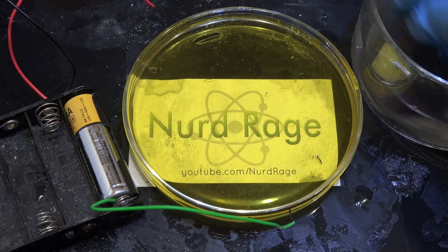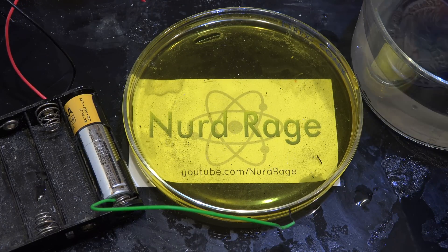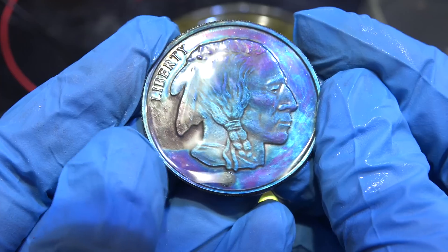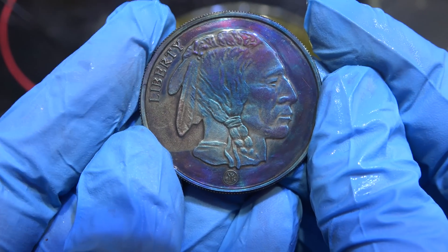Let me wash it. Now the color changes slightly as it's exposed to air since the reactions keep going. It takes a few hours for it to settle on the final color, but you get the idea. And there it is — a beautiful blue toning. You can even see purples, a bit of green, and some reds in there as well.